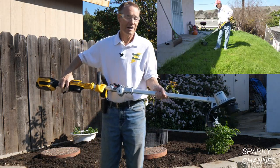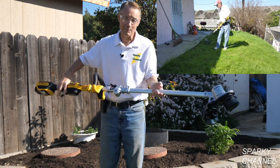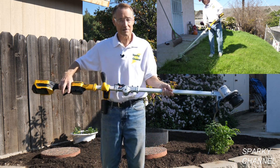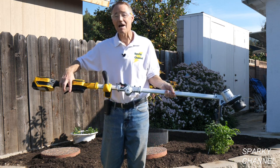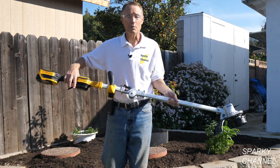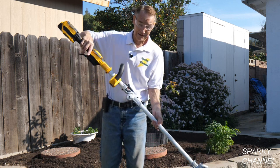Hi, this is Bill for Sparky Channel, and this is DeWalt's newest 14-inch string trimmer. It is a 20-volt max — not a 60-volt max — the DCST922, and it'll be available in the spring of 2020. One really cool feature about it is that it folds up.